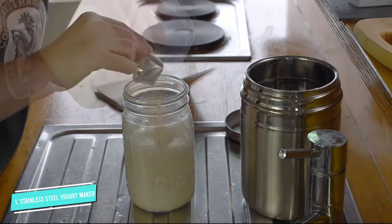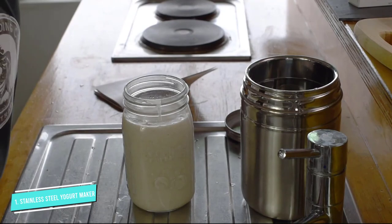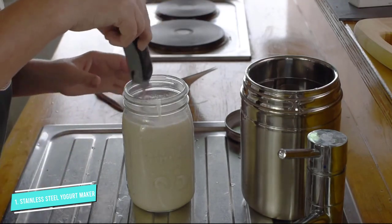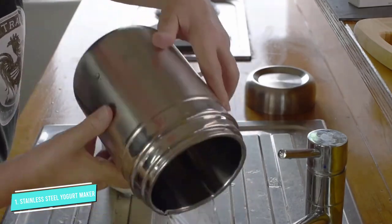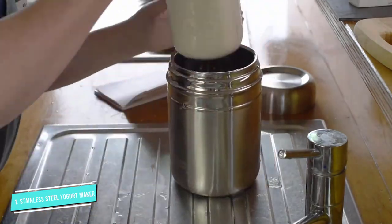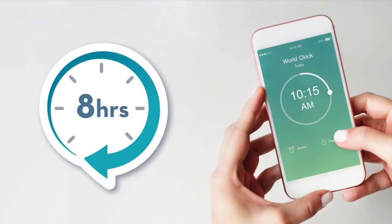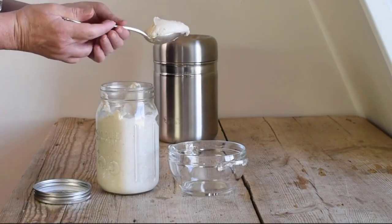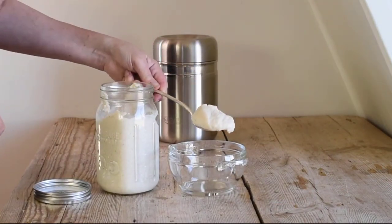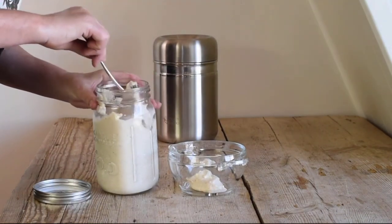You make yogurt by heating your milk, mixing it with your starter, putting it in the glass jar, and securing it in the stainless steel flask, which is designed to hold heat for the 8 to 12 hours it takes to make yogurt. There are no buttons, no timers, and no fancy features, but it gets the job done with minimal effort. It also comes with a 42-page yogurt recipe book that guides you through making all types of yogurt — from lactose-free to two-percent milk to non-dairy yogurt.